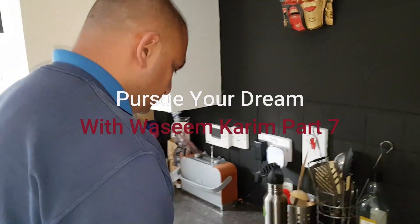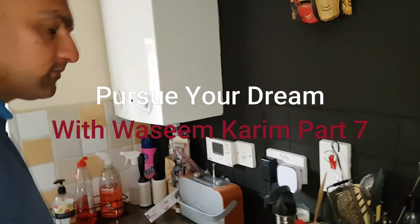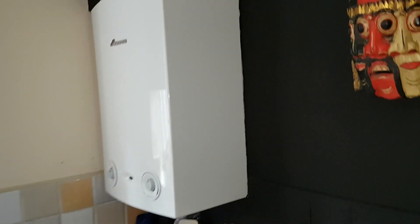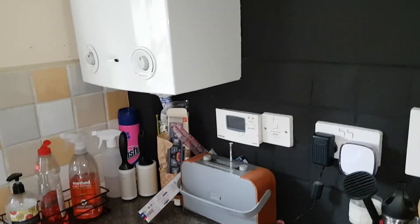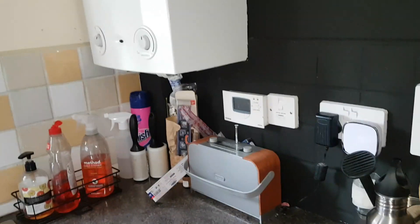Okay guys, so we've arrived on site, we're going to check out what's going on. We've got a Worcester RI boiler and as I said earlier we're not getting any heating, so first we're going to do our electrical checks.